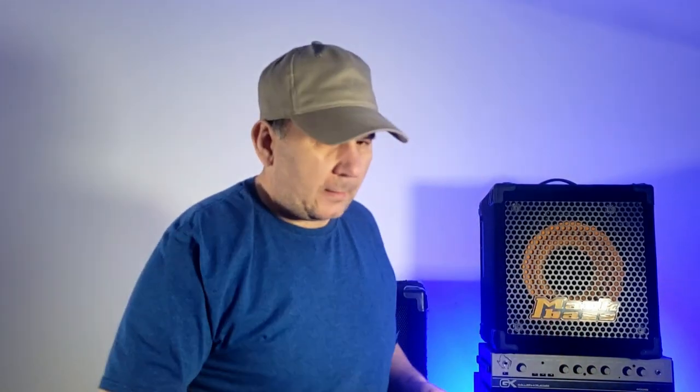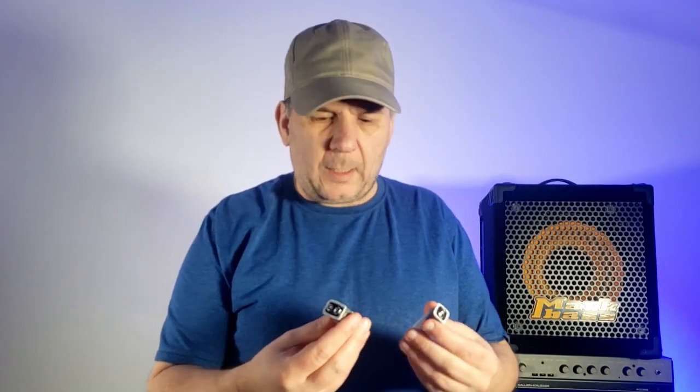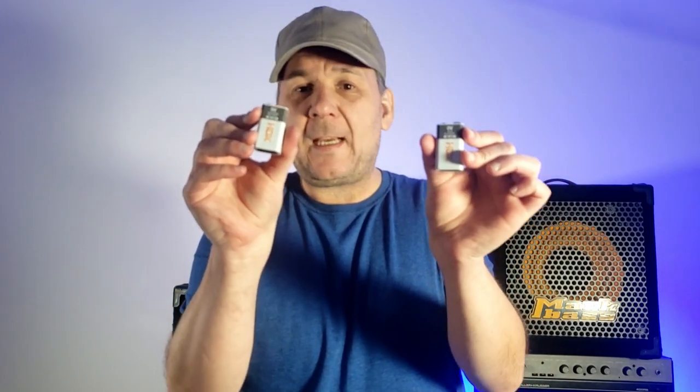I wish I had something I consider a little more high quality, but I've got these brand new HDX batteries — these are Home Depot batteries. So we'll throw those in and pray for the best.